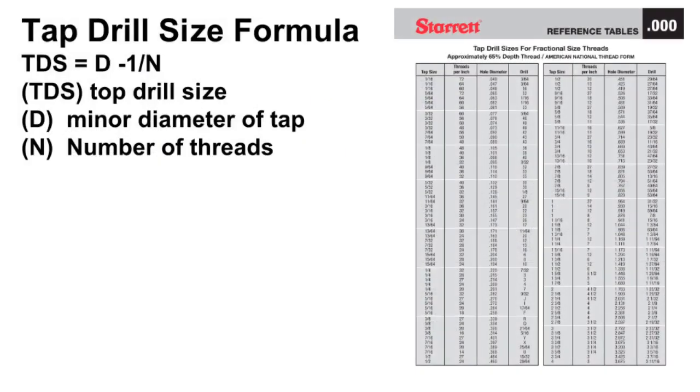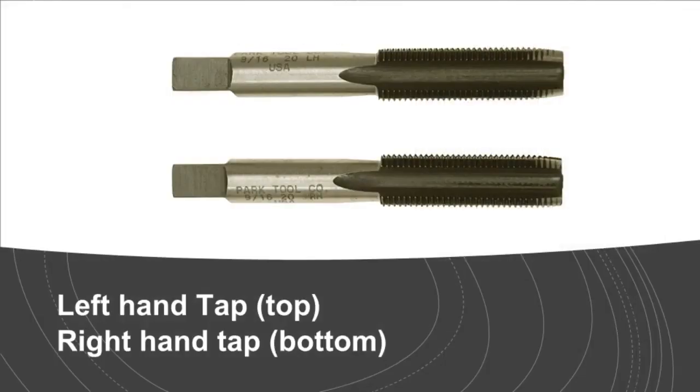Tap drill size — the tap drill is always smaller than the tap and leaves enough material in the hole for the tap to produce 75% of a full thread. Only when a drill tap chart is not available, the drill tap size for any American National or Unified thread can be found by applying: TDS = D – (1/N), where TDS equals tap drill size, D equals minor diameter of tap, and N equals number of threads per inch.